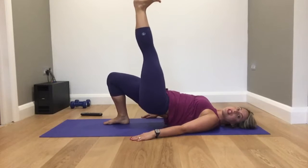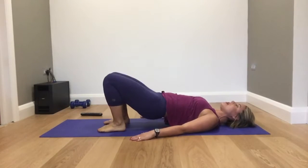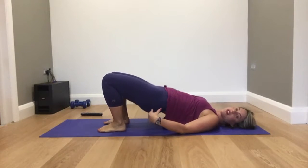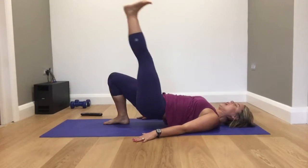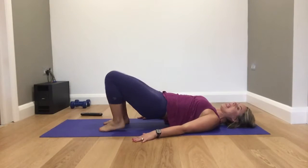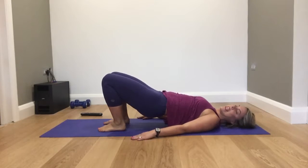Flex your foot and lift the butt. Pulse, pulse. Now if this is too much, you can place your leg on the floor and pulse your butt cheeks — squeeze the butt cheeks. Widen the back, your lower back. Give me four, three, two, one. Place your right foot down, let's do the same with the left leg.